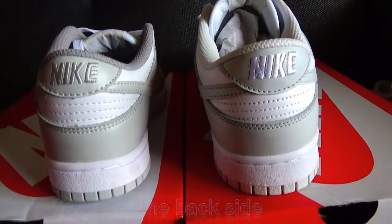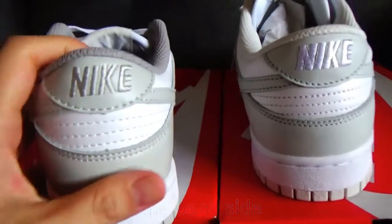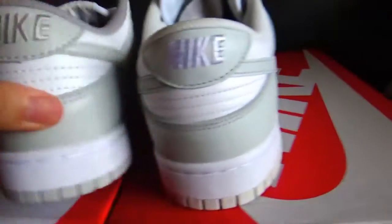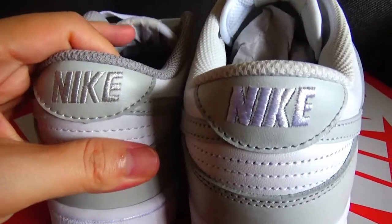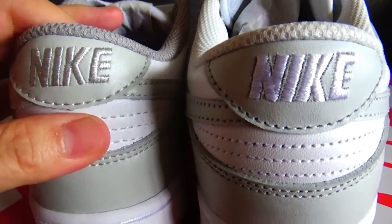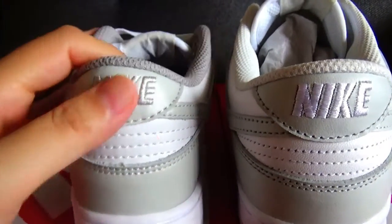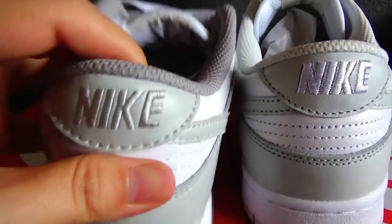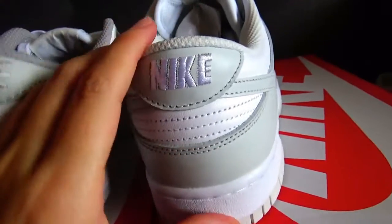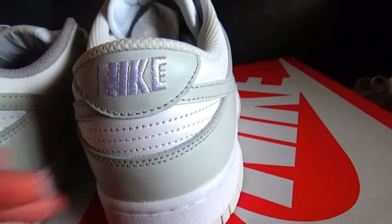Let me show you the first difference, which is the back side. You can see the color is different in the Nike leather — you can see it more clearly. On my left is the long version. You can check the Nike is in grey color. And this is the correct version — it's in pure white color.